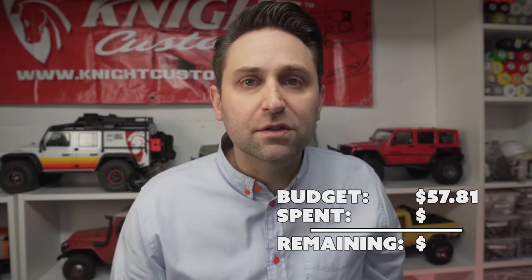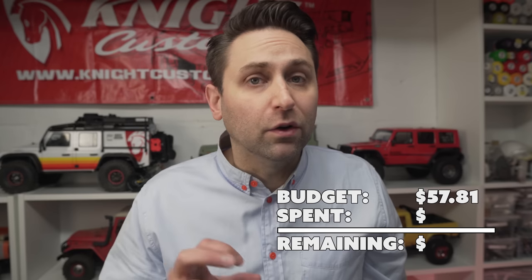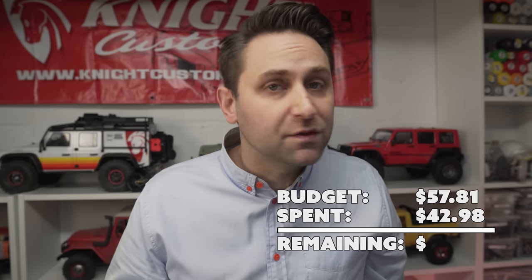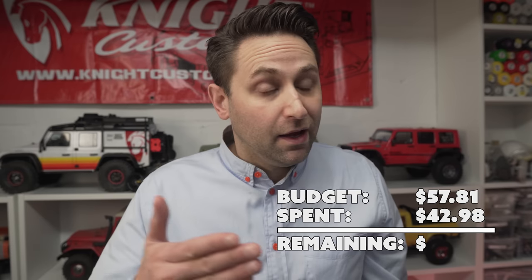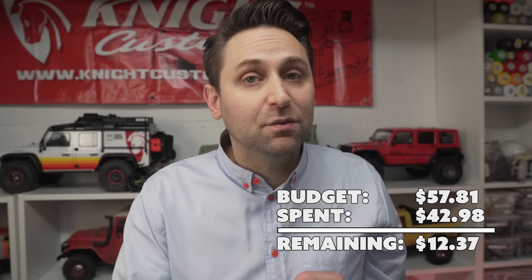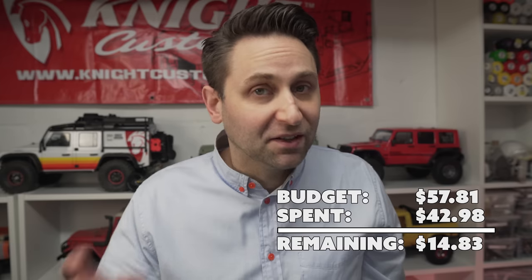Thanks to responsible spending in week three, I had $7.81 remaining. So for week four, giving me a total of $57.81. I spent $19.99 on the Cherokee XJ exterior parts, $21.99 on the Corbo seats, and $3 in scrap styrene, for a total of $42.98 spent, giving me an over-under of $7.02. And with last week's responsible spending, I'm at $14.83 remaining. Looking good.